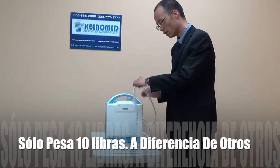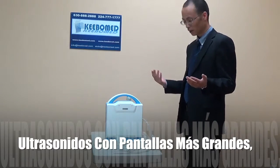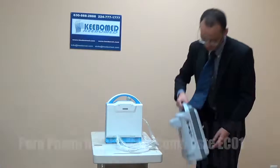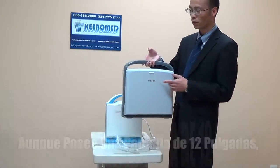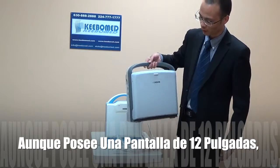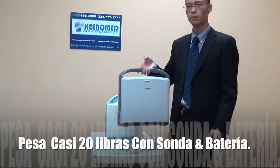Not like others with a bigger display, this one — Echo 1 — has a 12-inch display, but it is very heavy. Including the probe and the battery, it should be around 20 pounds.